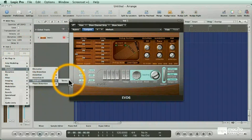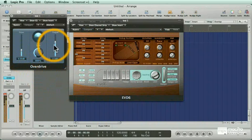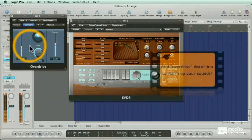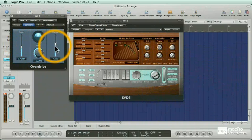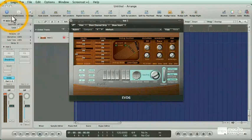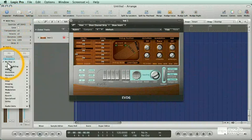I'm going to add a little more of my favorite — overdrive. Brighten it up a little bit and warm it up a little bit. That sounds good. Let's go with this guitar thing. What's a guitar without an amp? Let's go to Guitar Amp Pro and see what that sounds like.